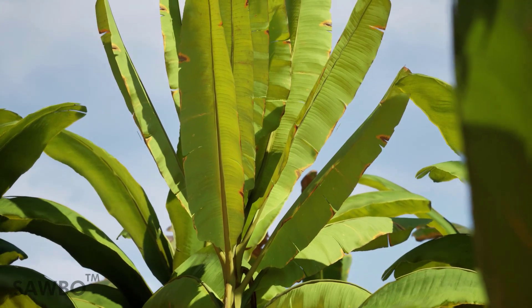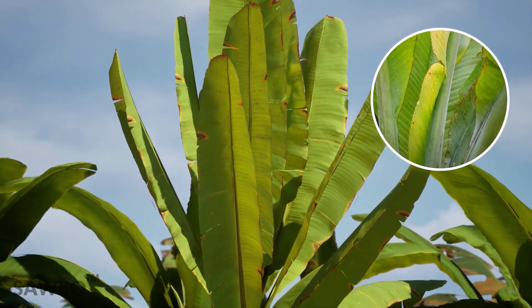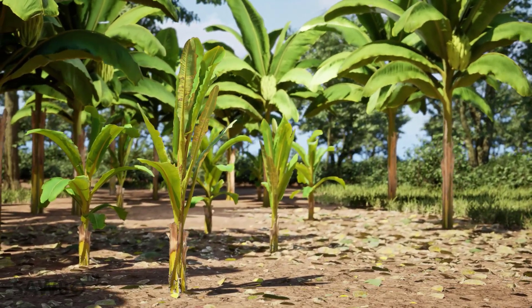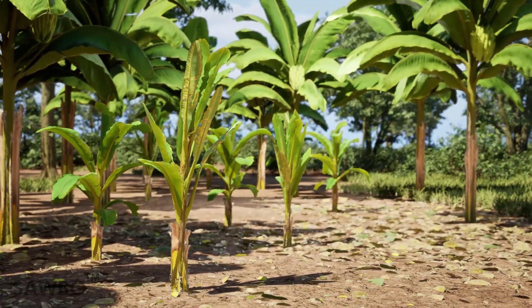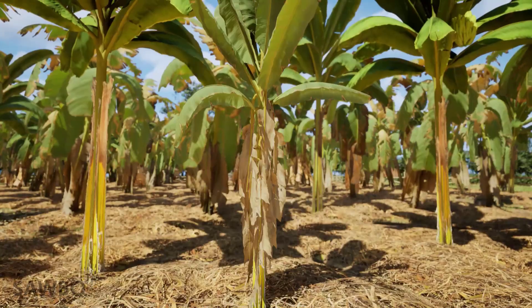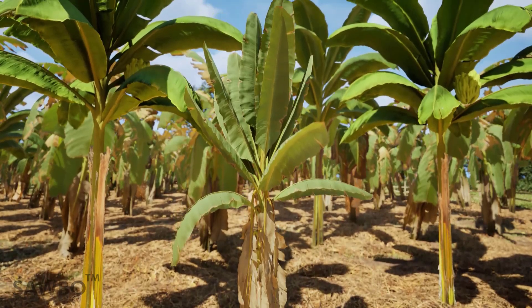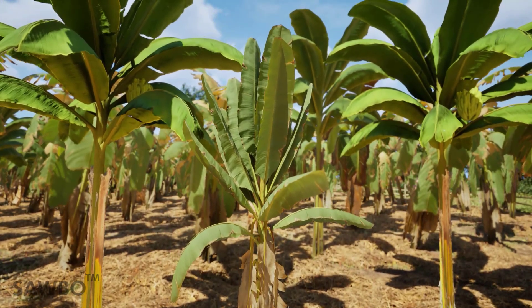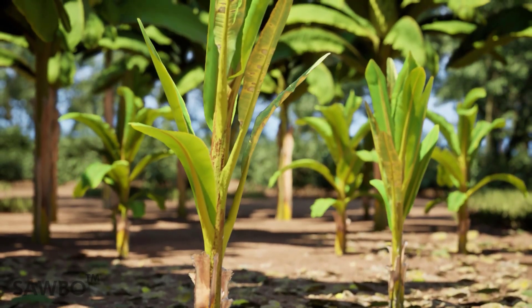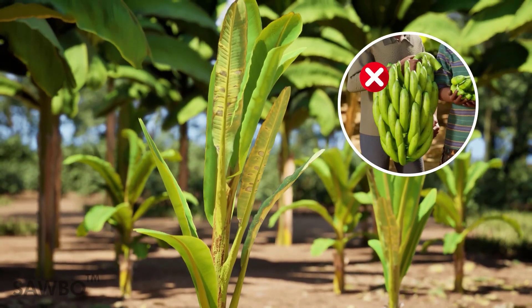Symptoms of BBTV on leaves of older plants appear as curling, yellowing, and crisping along the edges of the leaf. Younger leaves tend to bunch together and have some yellowing. Healthy banana trees are tall with well spread out green leaves, while trees infected with BBTV are shorter with tightly clumped leaves that are small and narrow with brittle yellow edges. Infected plants, especially those infected when young, rarely produce a fruit bunch, leading to significant yield losses.